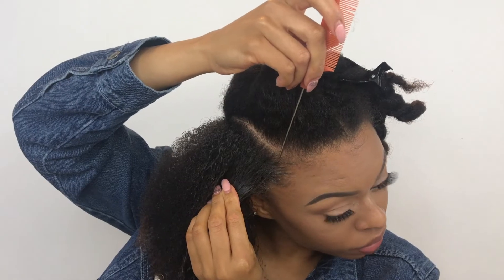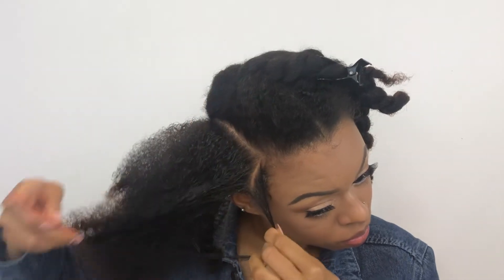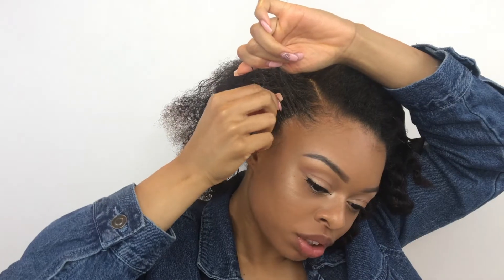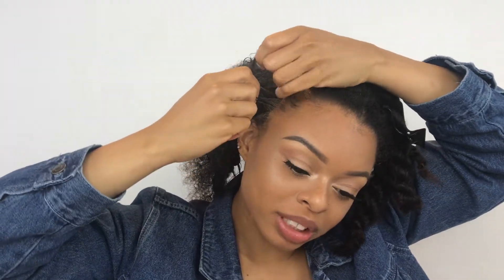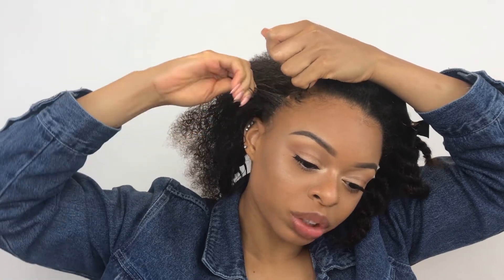I'm going to section off a tiny piece at the front of my hair and attempt to show you guys, though it'll be kind of hard because I have to tilt my head back. What you want to do is make your three sections like you normally would with a braid, but instead of going underneath, you want to grab from the top. So you have your two sections here, and you just want to twist your hand and grab the outside section.